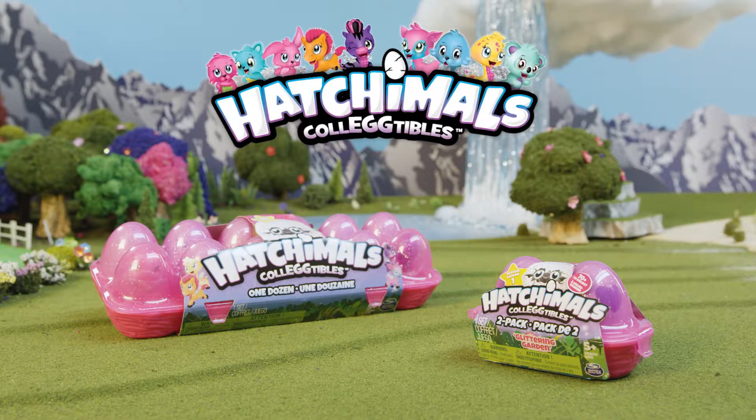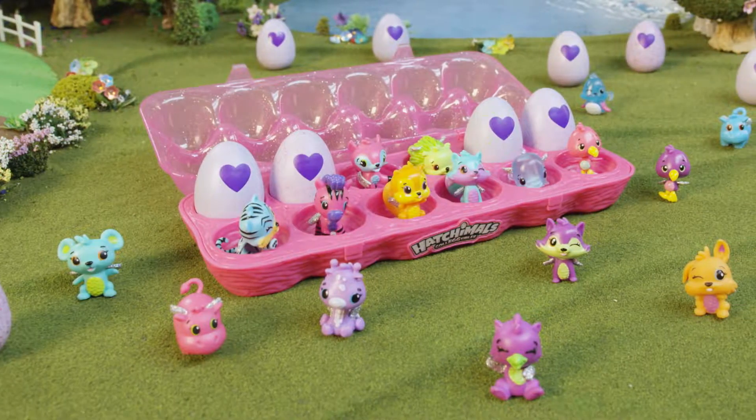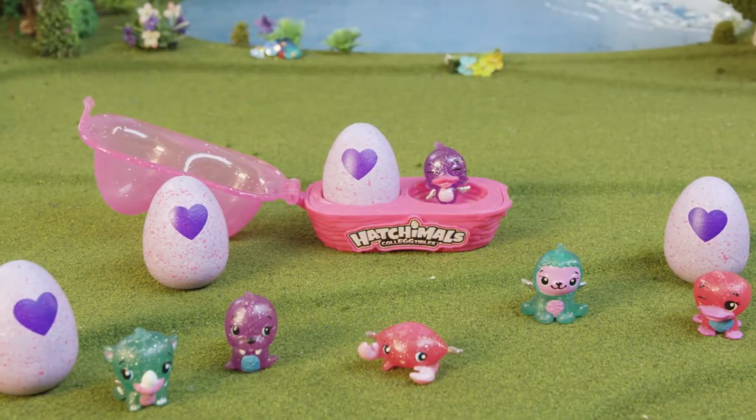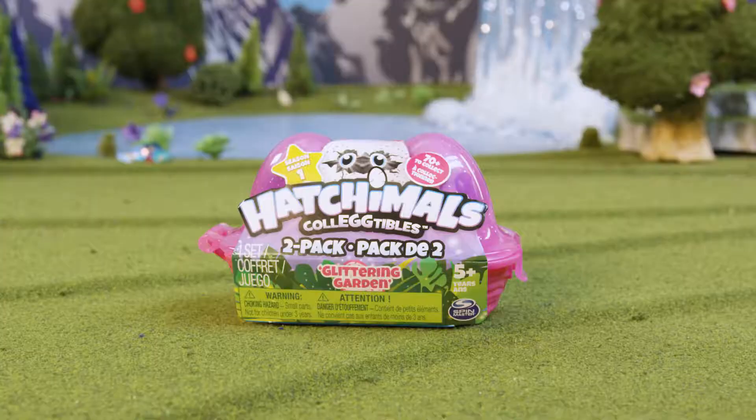Hatchimals Collectibles egg cartons! The egg cartons are perfect for hatching on the go. They're sparkly and make great nests for your Hatchimals. There are two different egg cartons to collect: the one dozen and the two pack.